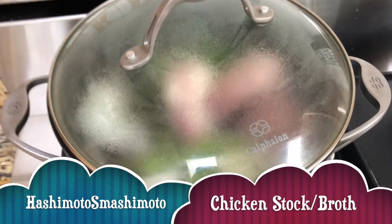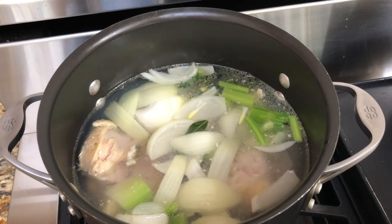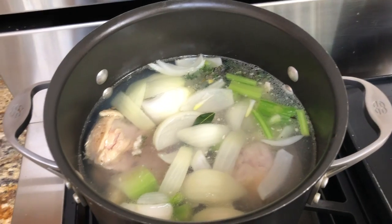Here it goes — all of it in there. And now you just let it simmer for three hours.